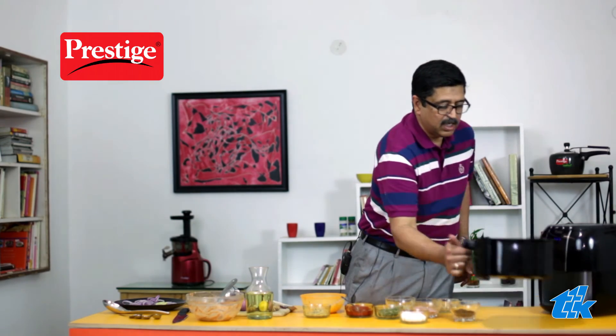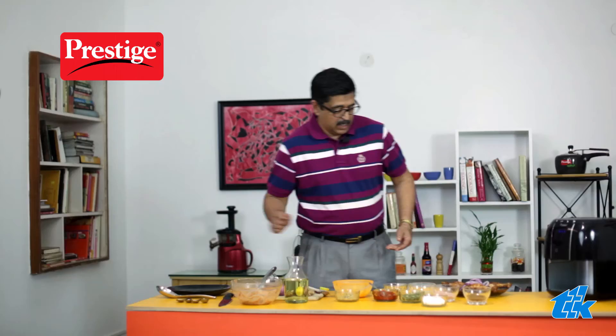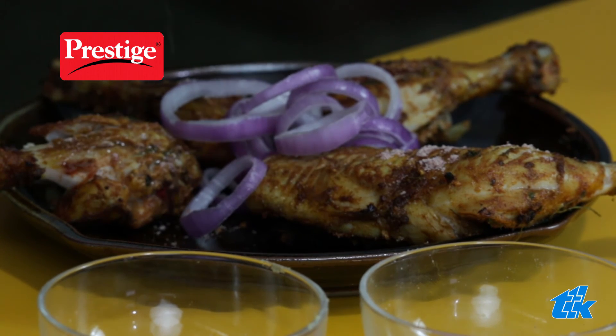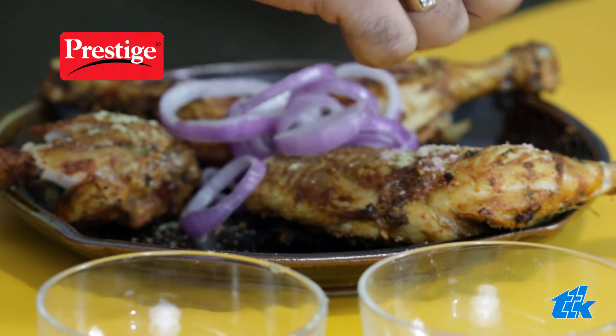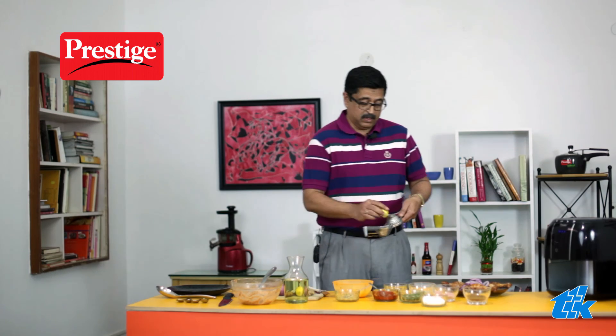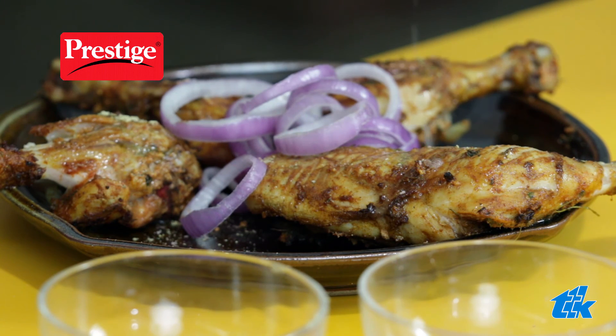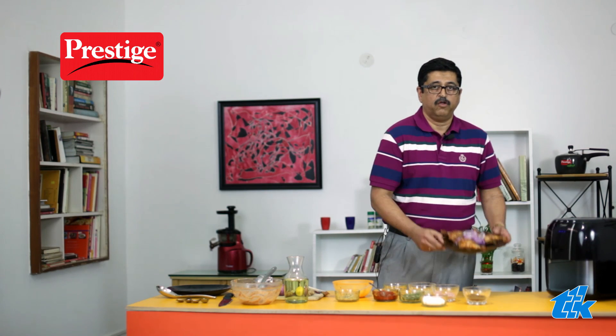When the beep sounds, the air frying is now complete and our delicious tandoori chicken is now ready. We are going to take this out. Add some black salt on top, a little bit of chaat masala, and finally some lime to go with it. We have our tandoori chicken ready.